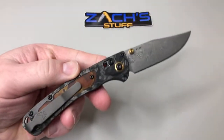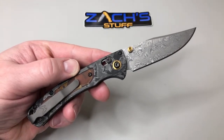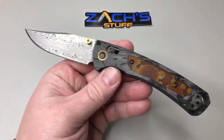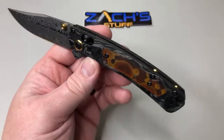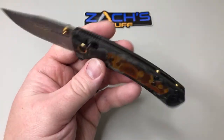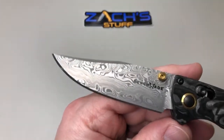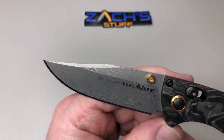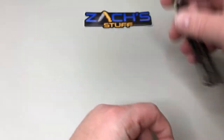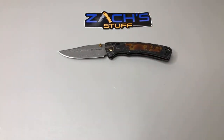These are pretty special gold class mini crooked river - kind of beautiful, all the work on it. Pretty darn sharp, damasteel blade. I like it.